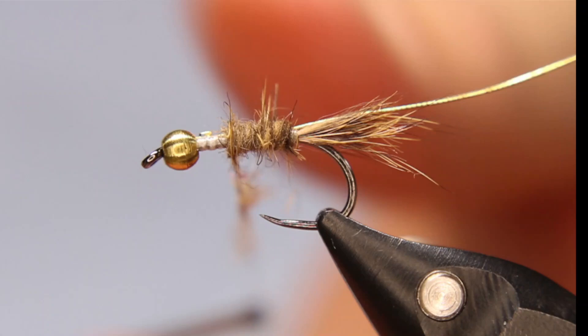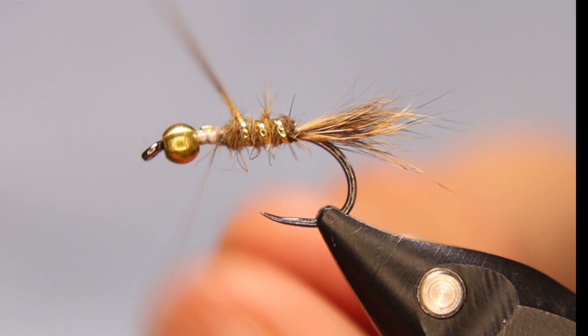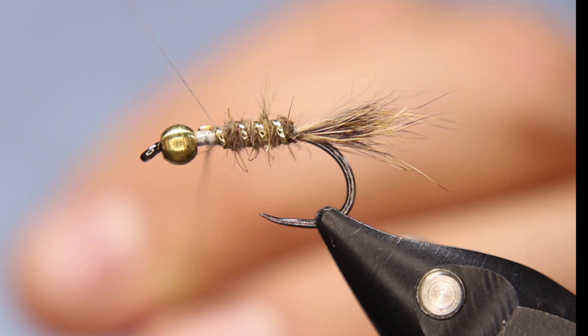I'm going to stop about there and come back over the top a little bit in front, because that's going to be my thorax area. I'll go one, two, three wraps all the way around to tie off the oval tinsel on the area where there's no dubbing, then cut off the oval tinsel and make sure that's all tightened down nicely.